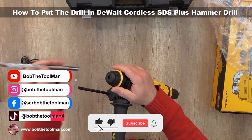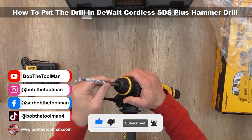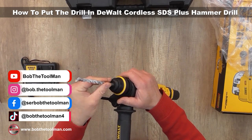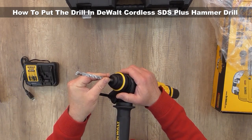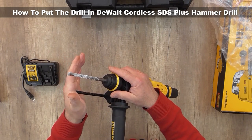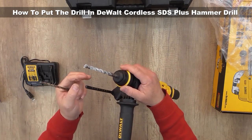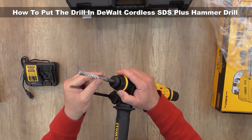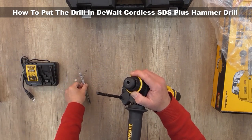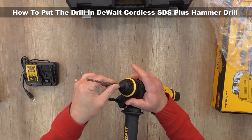One more time: take the drill, put it in the lock position — now it's locked. If you want to take the drill out and change to another one, pull back the shaft, take it out, take another drill, look for the position, and put the drill inside.